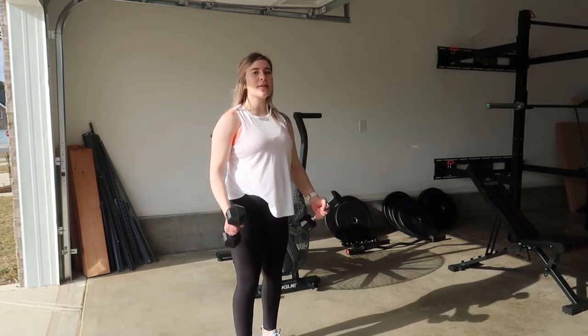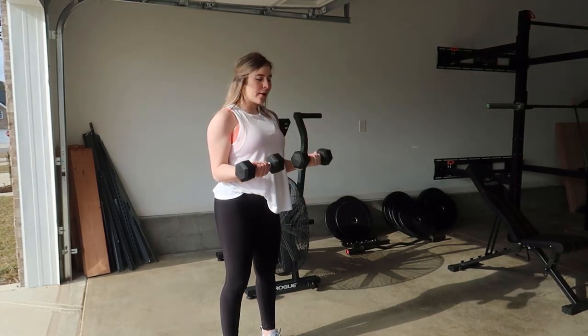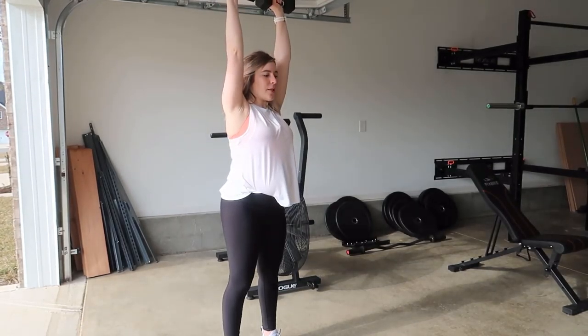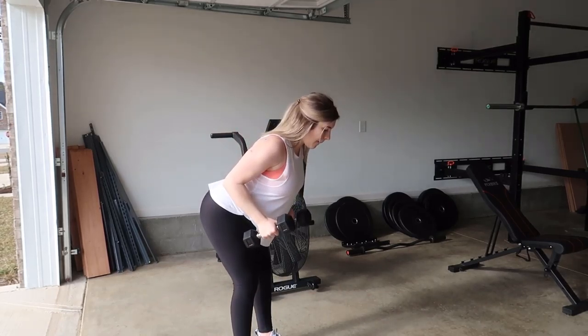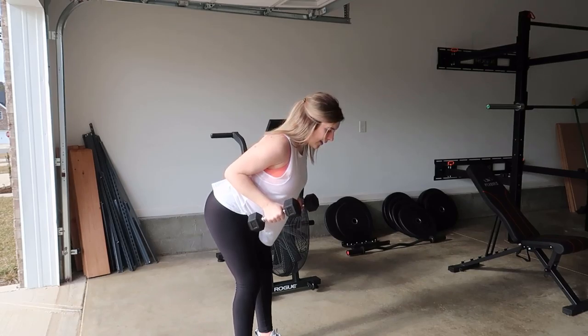For this exercise, grab a set of dumbbells, keeping your shoulders back engaged. Curl up, come back down, flip your arms up, and press up to the ceiling, slowly lowering back down. Rotating with thumbs forward, hinging back, keeping the elbow pinned to the shoulder, and kicking back.